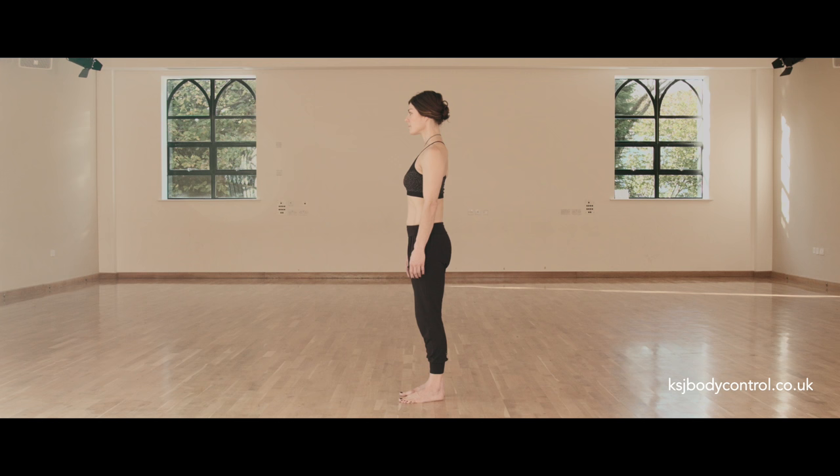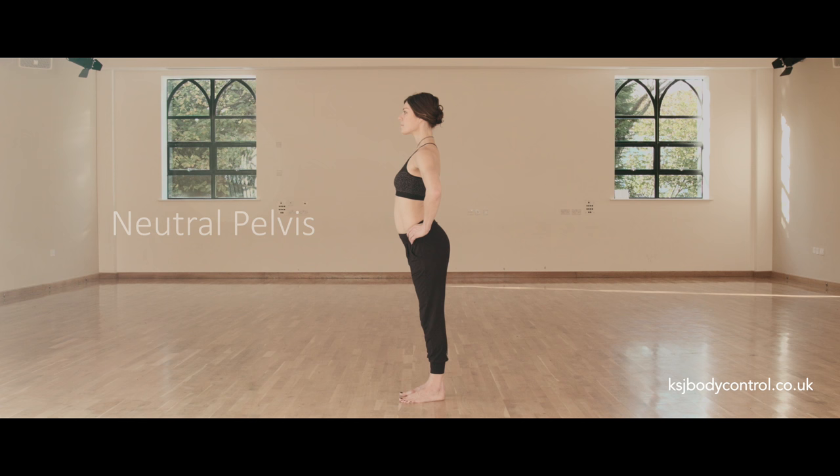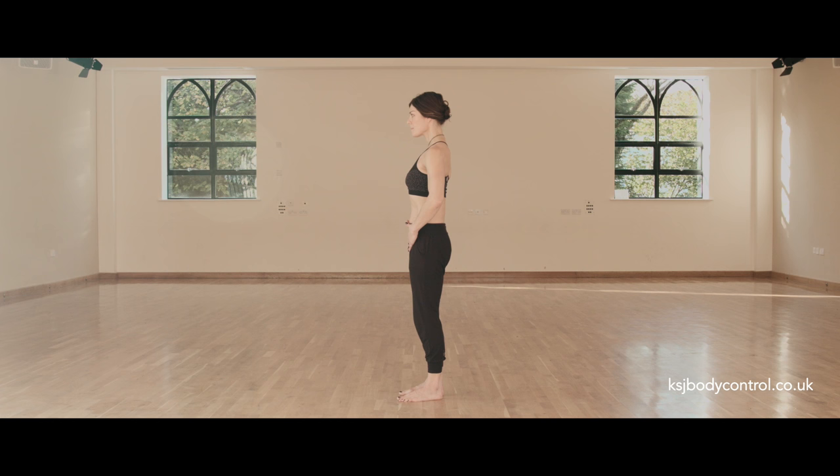We then bring our pelvis to centre. Our pelvis can tilt forwards, backwards, and side to side. In Pilates, we look for a neutral or upright pelvis, where our pubic bone and two hip bones are in one level plane. The pelvis becomes upright and sits over our base, with length through the front line, and the upper body falls centrally over our base.